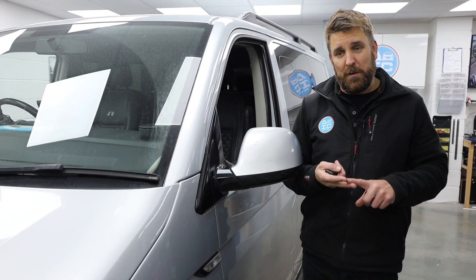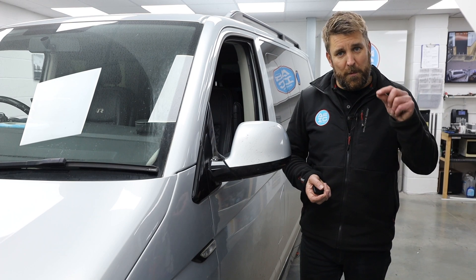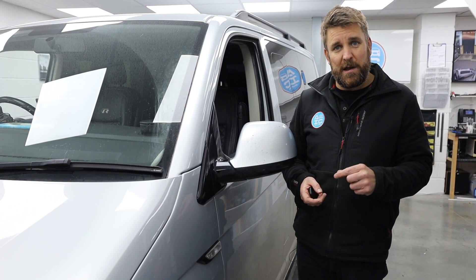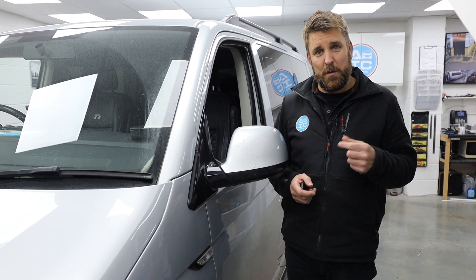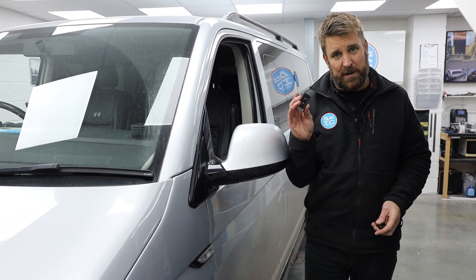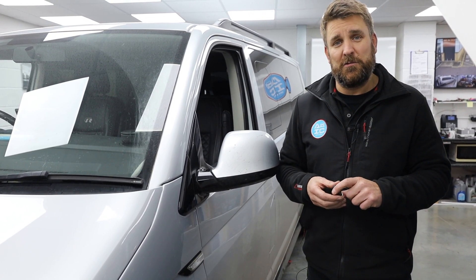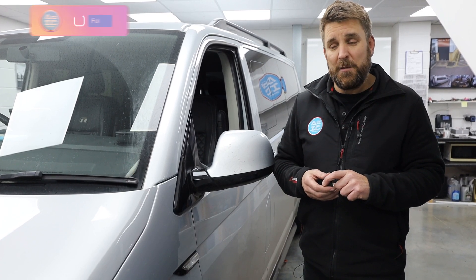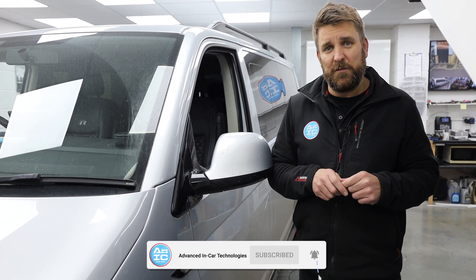So if you've got a T5.1 or a T6 and you want the Webasto remote control upgrade, send us a contact form. We'll check compatibility and give you a price so that you can have one of these on your keyring, and from the comfort of your home or office you can set your van to be a nice cosy temperature ready for your journey. Don't forget to like, subscribe, tell your friends and family. Thanks for watching, and the website is www.advanced-incar.co.uk.